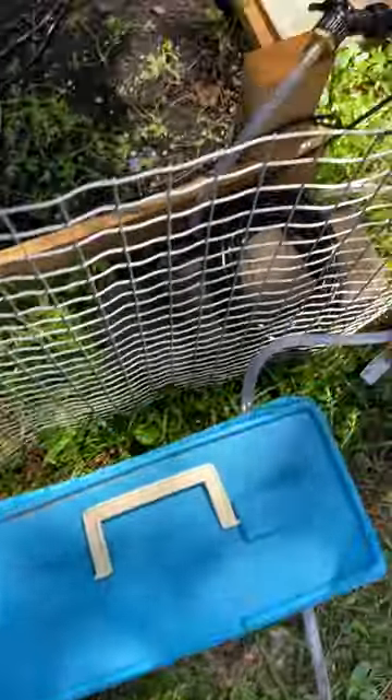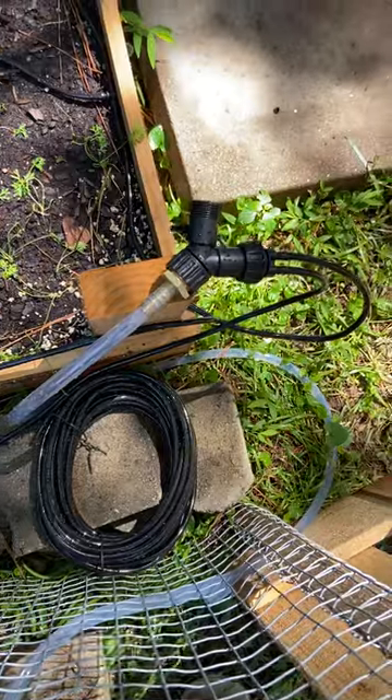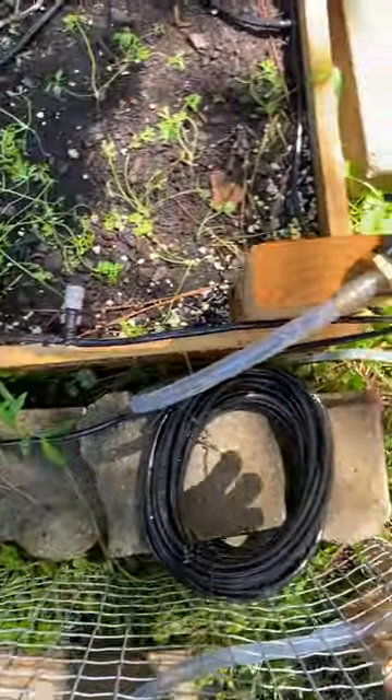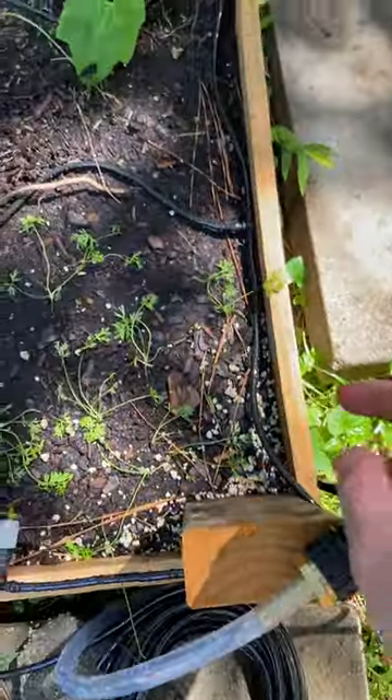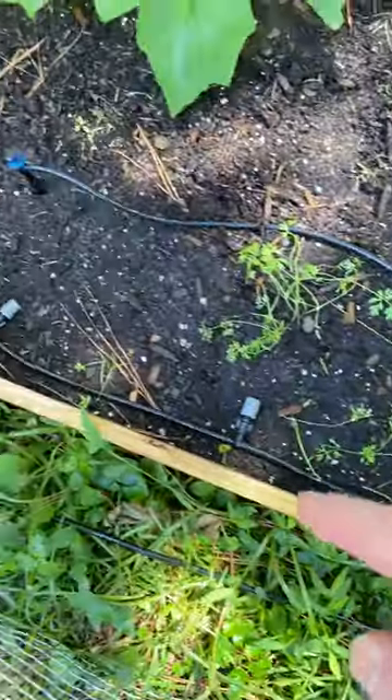I have to plug the water pump up so I got to run electricity out here, and then the water pump pumps the water from the water barrel into this little irrigation thing here. You can see I've got the irrigation run all throughout my bed.